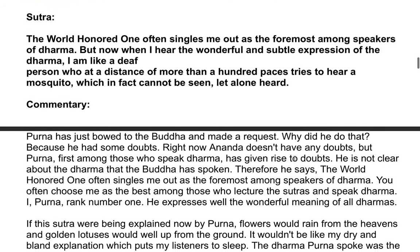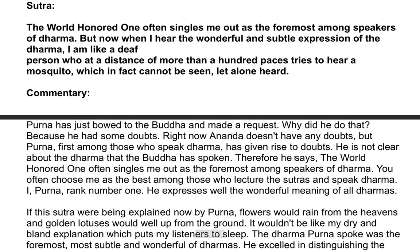Sutra: The World-Honored One often singles me out as the foremost among speakers of Dhamma. But now, when I hear the wonderful and subtle expression of the Dhamma, I am like a deaf person who, at a distance of more than a hundred paces, tries to hear a mosquito, which in fact cannot be seen, let alone heard.